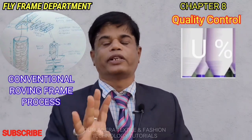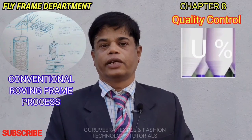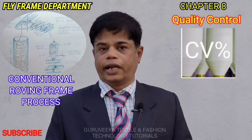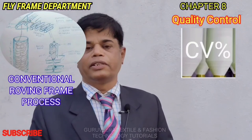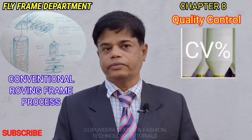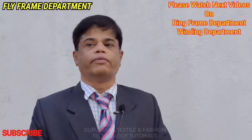Uniformity — weight per unit length — should be maintained and checked frequently. The CV% (coefficient of variation percentage) and weight per unit length throughout the length of the roving bobbin should be checked. Humidity should be checked, quality should be checked, and color contamination and other things will also be monitored using sensors. This is a short overview of the roving frame.